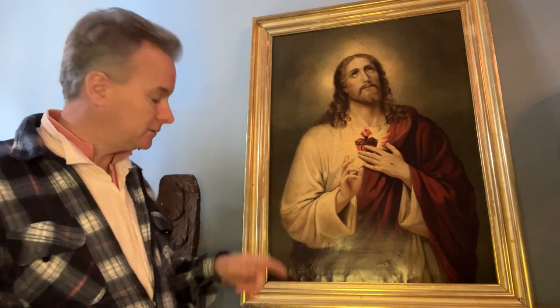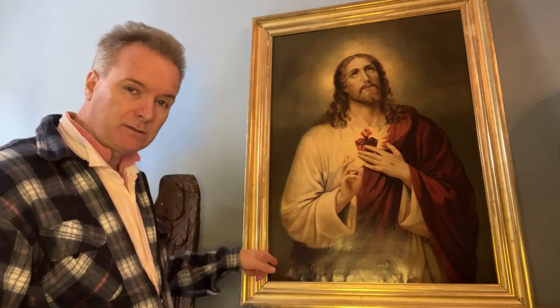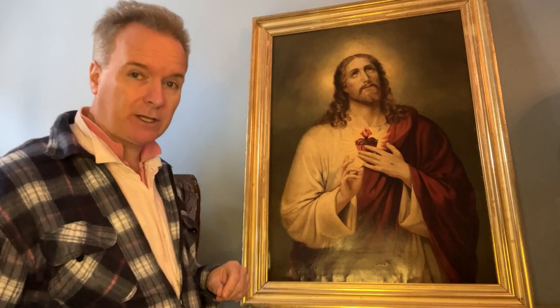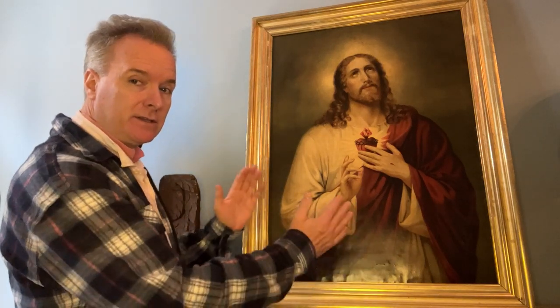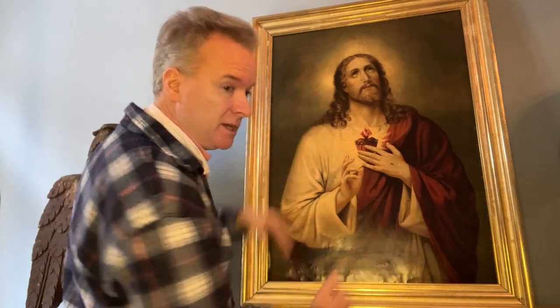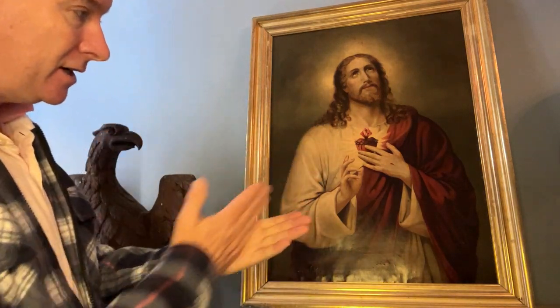The reason it's a useful frame for me as a picture dealer is it's just plain-cornered — there's no moulded plasterwork — so it can be cut down in any direction. That big, that big. Easy. Get a mitre cutter, cut it, shrink it.